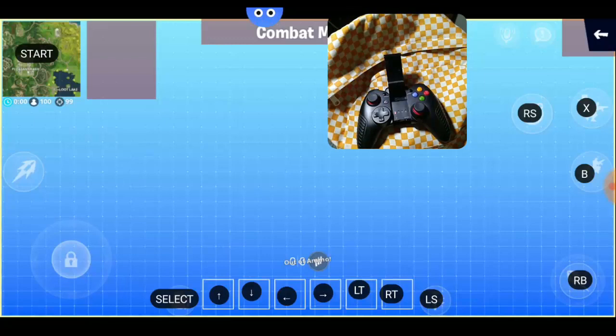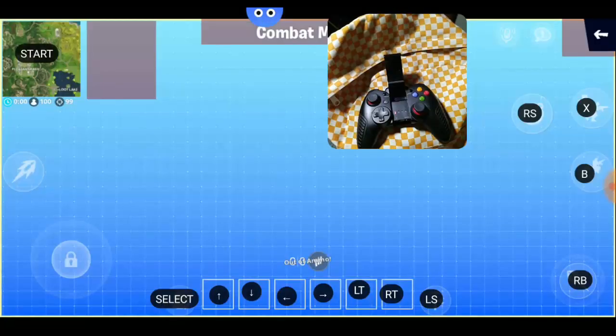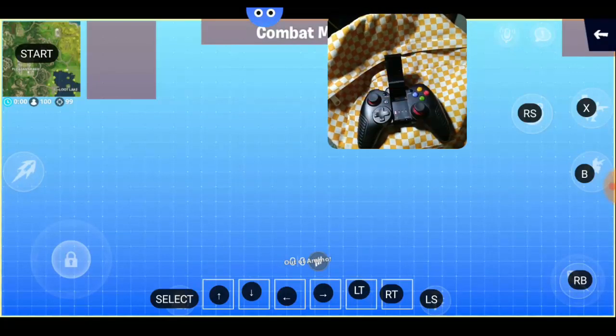This is the tutorial on how to map your controller to play Fortnite on Android using Octopus 64-bit. Don't forget to comment below, subscribe, and hit that like button. See you in the next video!